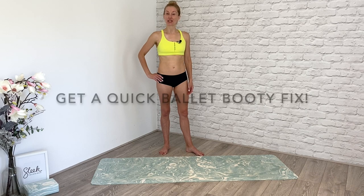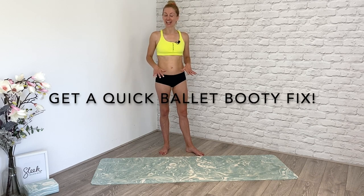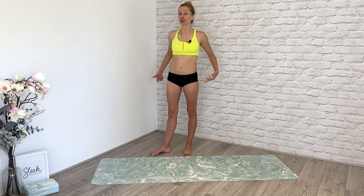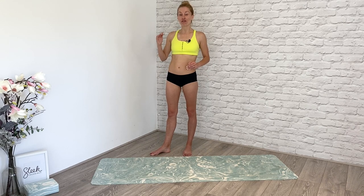Hi everyone, Flick here from Sleep Ballet Fitness. In this video today I'm going to show you one way where you can instantly feel your derriere — your bottom, your butt, your tush, your bum — feeling lifted, higher, firmer and more toned. This one exercise is going to give you a ballet booty lift. Stay with me right to the end of the video and feel those changes straight away.